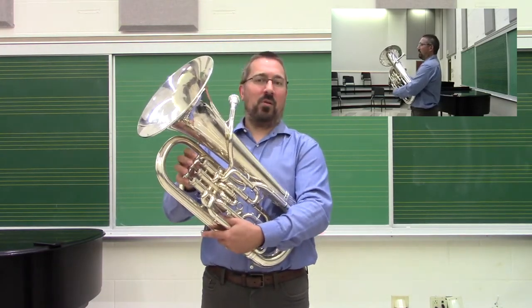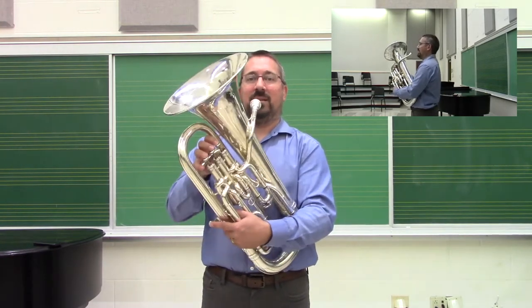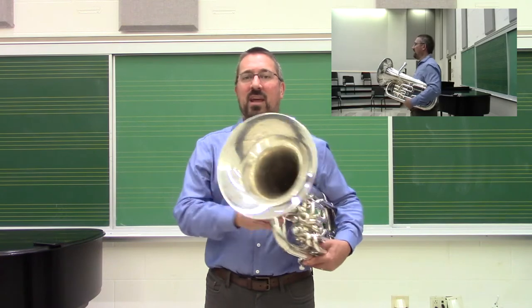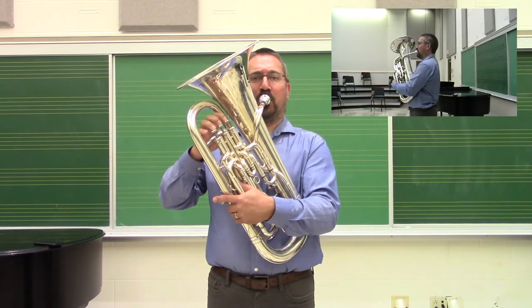Particularly with euphonium and tuba, one of the tendencies you'll see with beginning players is that they bring themselves to the instrument — they set it and then lean forward. This creates issues throughout the entire air column and just inhibits good tone. So set the posture, bring it to the face, and students are ready to go.